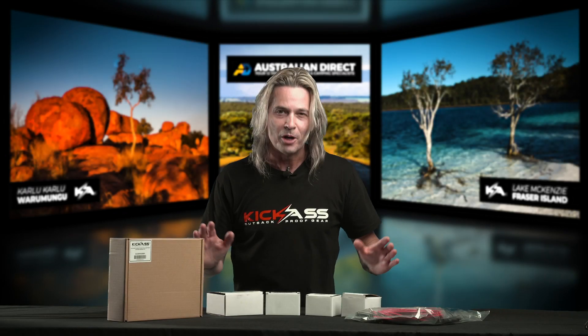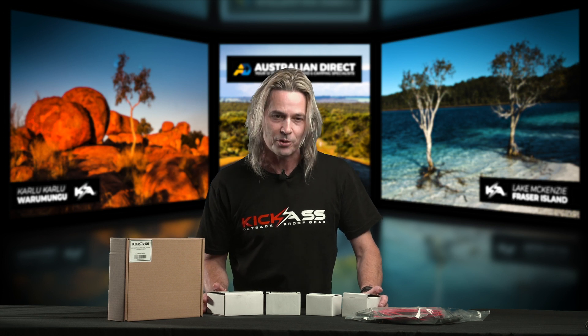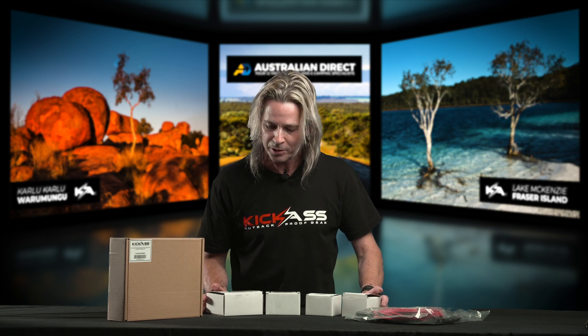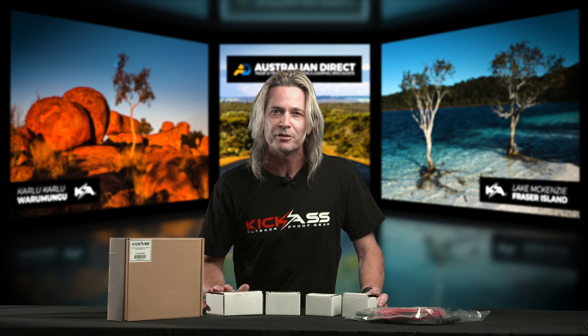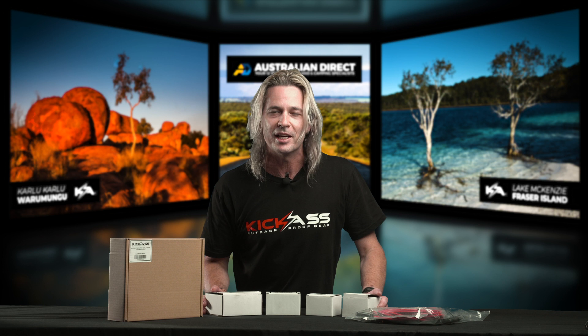G'day, it's Craig here and I'm going to go through with you our range of VSR, voltage sensitive relays, or battery isolators as they've been called. We'll do a brief description of what we sell, what they do and how they all work, so you'll be an expert in no time.